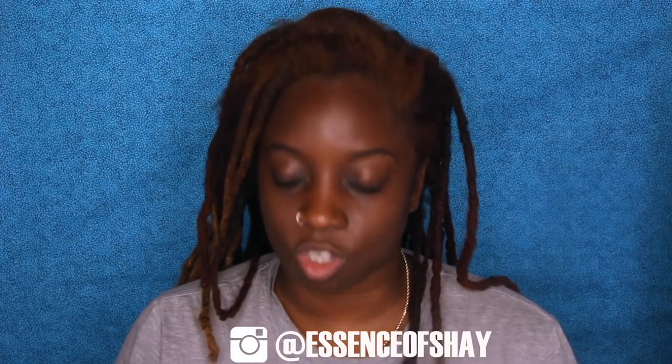Hey, this is your girl Essence of Shea. Welcome back to my channel. Let's get started.